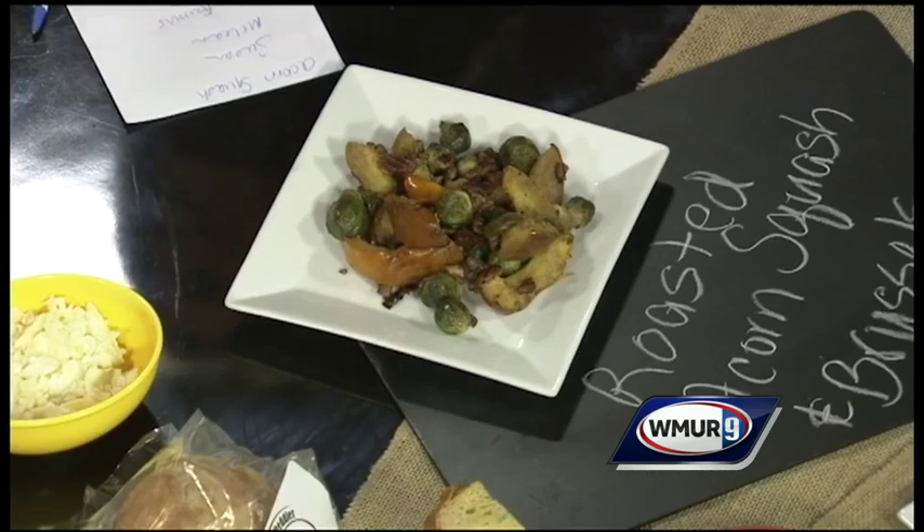The Farmers Market is at the Mary Fisk School, which is Exit 2 off of 93, 14 Main Street. They are open on Sundays from 10 to 2. The website is salemnhfarmersmarket.org — they always have some great recipes there.